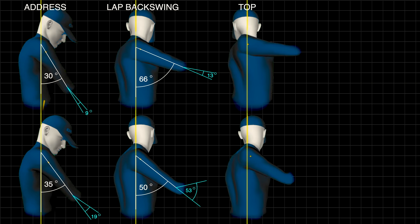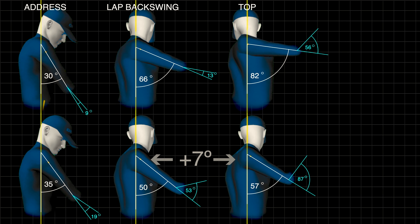At the tops of their swings, the arms have finished elevating: 57 degrees up from 35 degrees — that's 22 degrees of elevation on the bottom golfer with an elbow bend of around 87 degrees. The top golfer went from 30 degrees to 82 degrees — that's 52 degrees of elevation. So the longer hitter has much more arm elevation and a much wider elbow angle, which gives him a massive arc to generate club head speed.